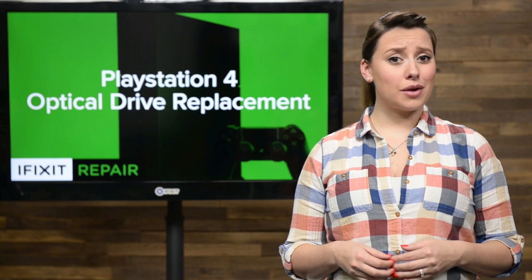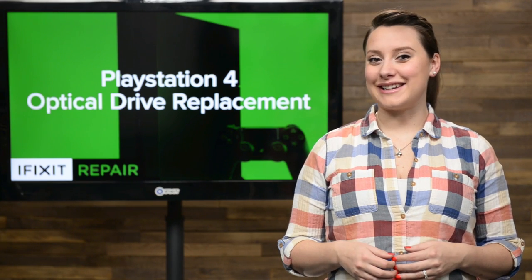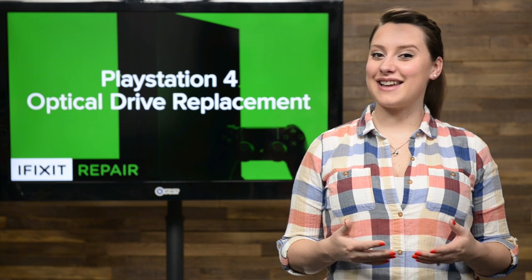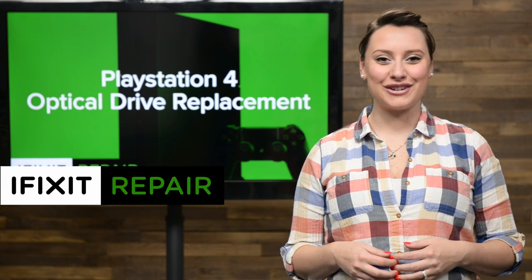If your optical drive is giving you trouble, it might be time for a new one. Today is that day! Get your tools together and meet me at the workbench, because today I'm going to show you how to switch out the optical drive in your PS4.